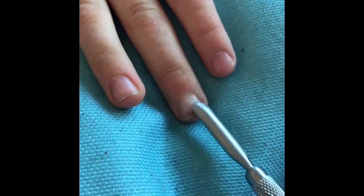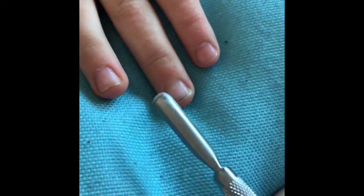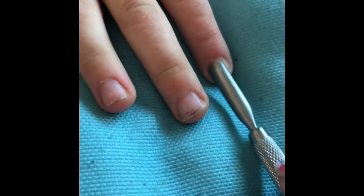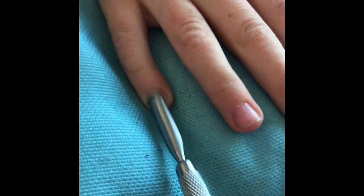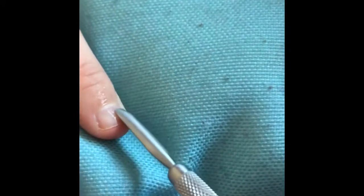Let the cuticle remover work and you will see the amount of invisible cuticle that there is on these nails. It's really important you are incredibly gentle with these little nails when using the silver spoon.